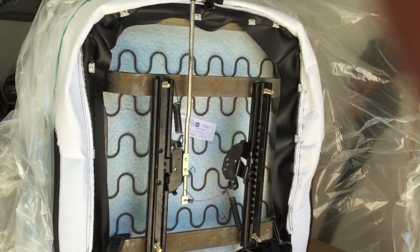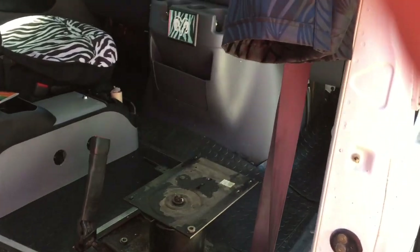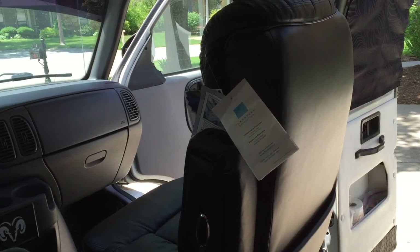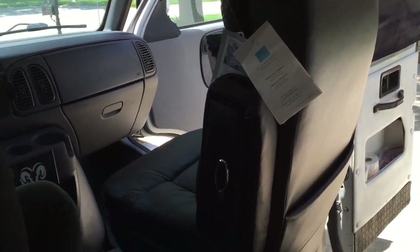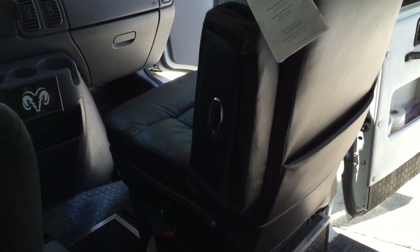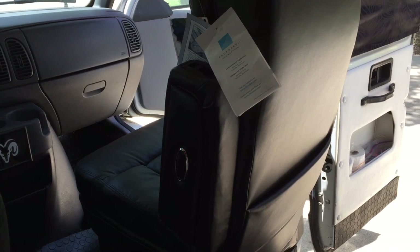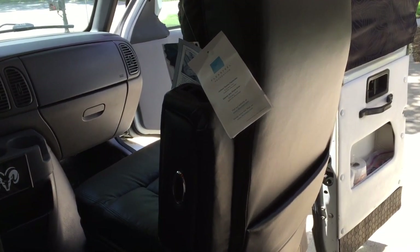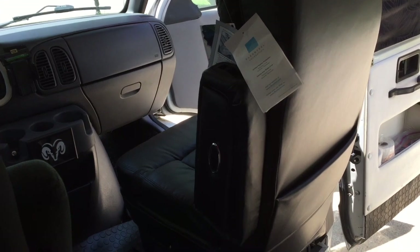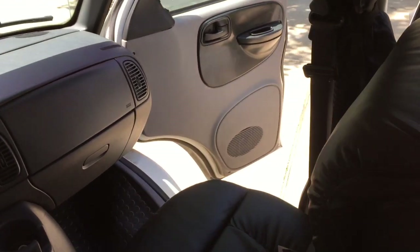I'm about to install it for the first time in the van, and we will see. I know it'll line up perfectly because it's the same bracketry. The toughest part doing this by yourself is lining up this heavy seat back on the four holes properly — two people would be a lot easier for this job. So if you do this job, try to have someone help you line up the seat at the end.